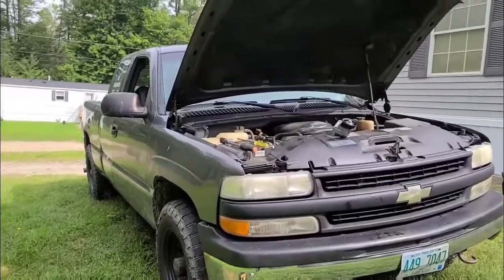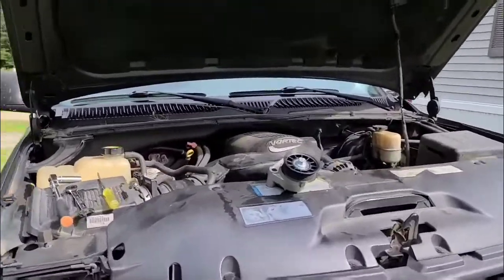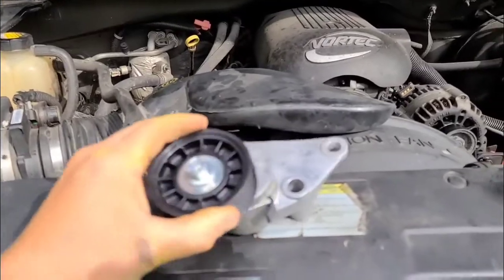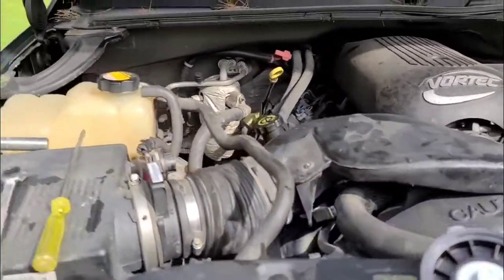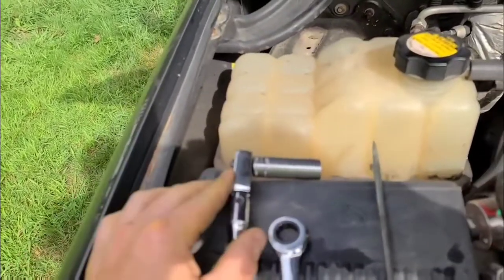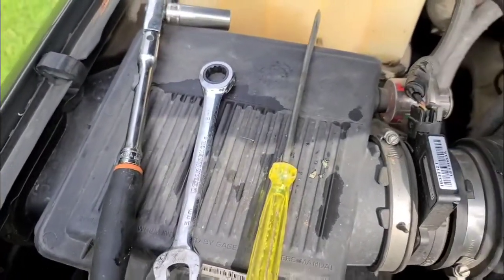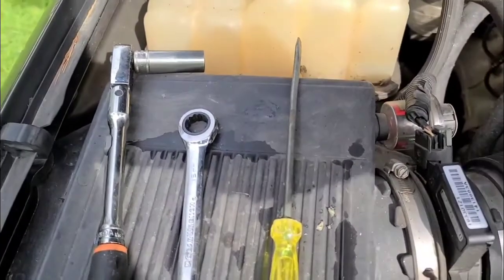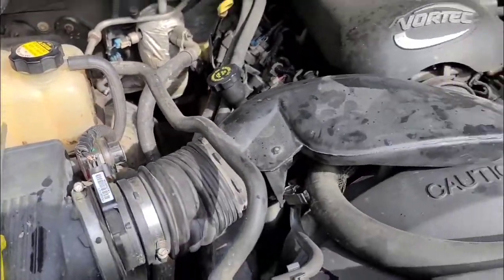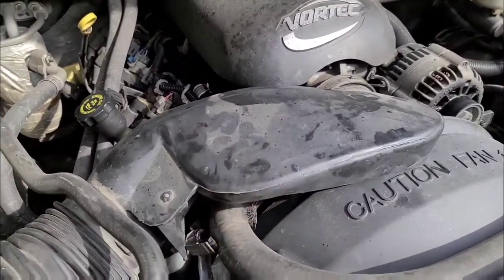What's up everyone, today we're going to change the serpentine belt tensioner pulley on this 2001 Chevy Silverado. We have our new pulley here. The tools we're going to need are a ratchet with a 15 millimeter socket, a 15 millimeter wrench, and a flathead screwdriver.